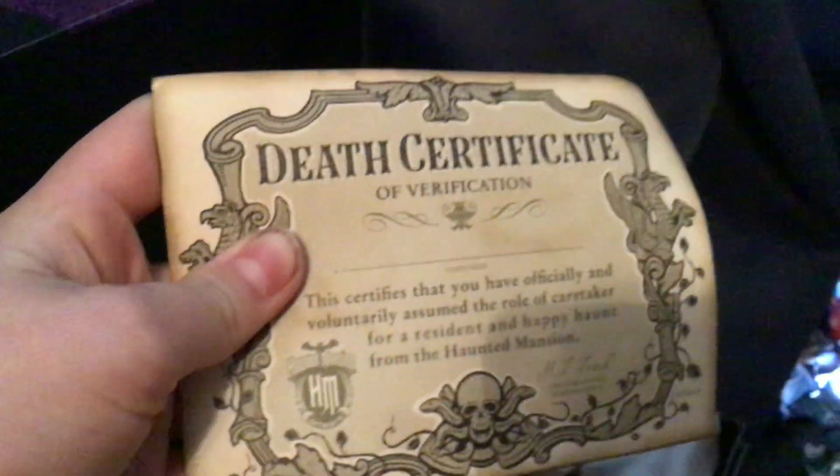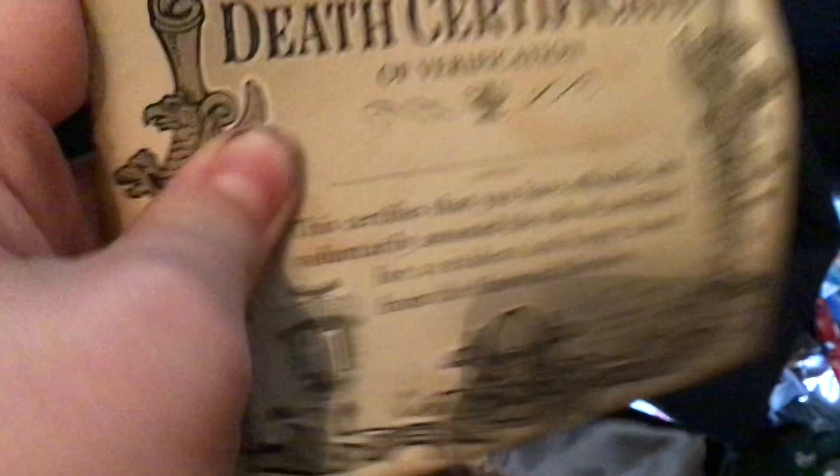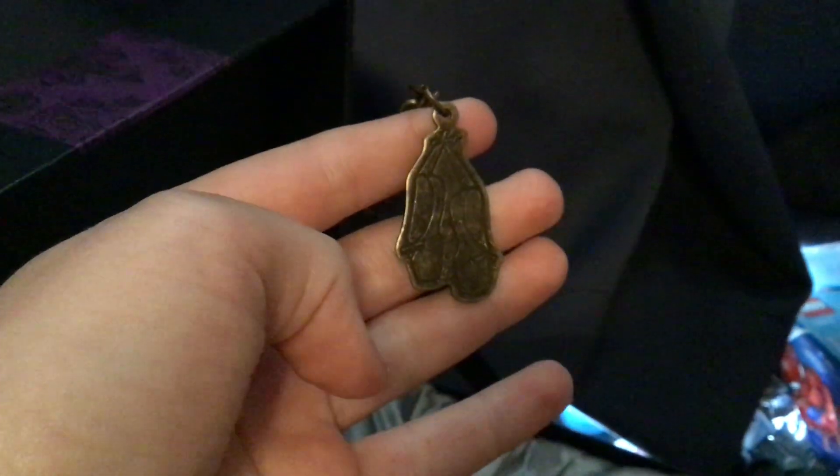I'm sure you know who this is. And when you open it, you get a death certificate for each one — a verification. You can put your caretaker name on it, I think it's really cool. And we got a charm. It's ballet shoes, because we have Sarah Sally Slater from the stretching room.